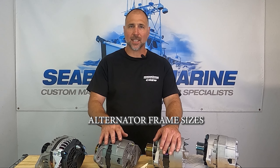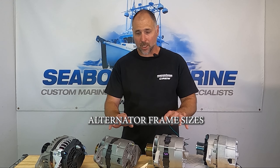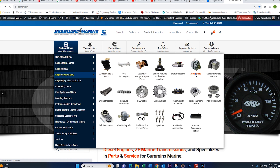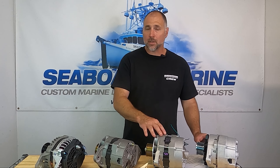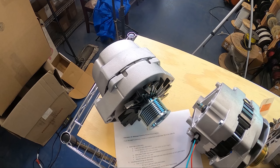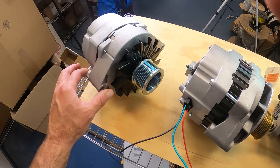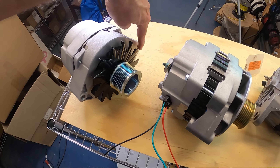First, we're going to talk about selecting an alternator of the right frame size so that it fits in your engine. We sell a wide range of alternators on our website, ranging anywhere from the K1 all the way up to the 28SI. A lot of the alternators have similar frame sizes — this is a 15SI alternator, and the 15SI has the same pivot and bolt spacing as the 19SI.